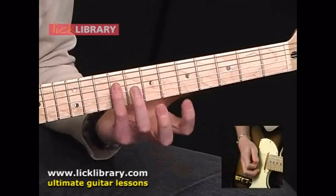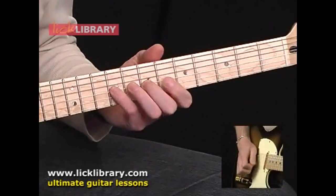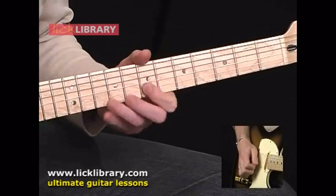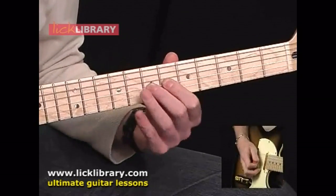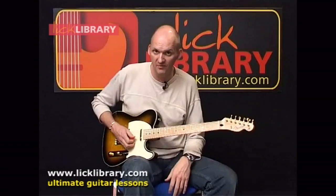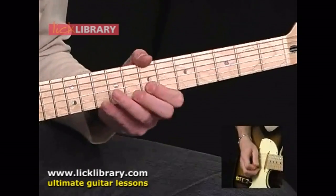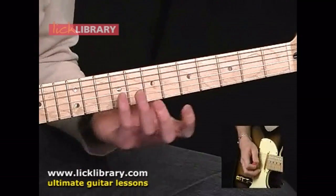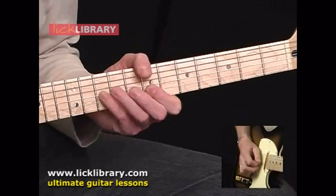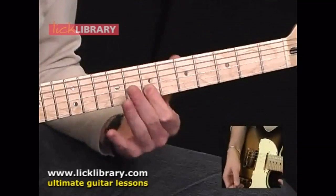Back up again from 9 on the D — 6, 7, 9 on the G. Back up to the hammer and pull-off figure, which was 7, 8, 7 on the B. And now we play 10 on the G, and alternate between 10 on the G and 7 on the B.